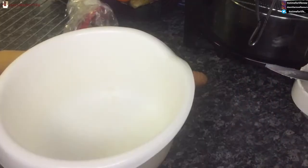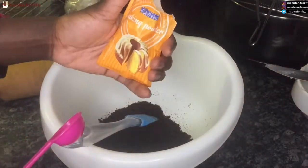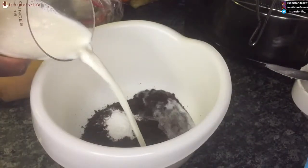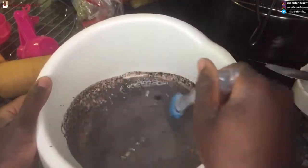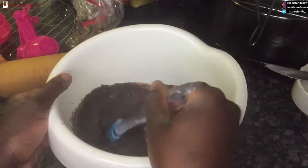I thought I'd do it all by hand, but I ended up using the blender and it became really fine. What you see in there is one teaspoon of baking powder, then I added a cup of milk — and that might have been too much because as you can see it's very watery.